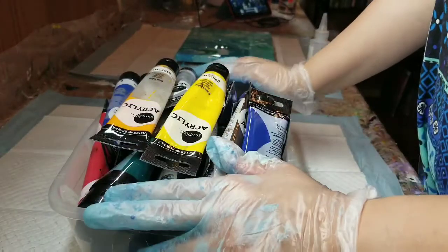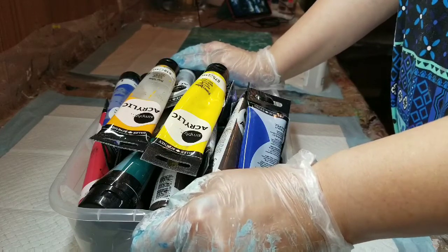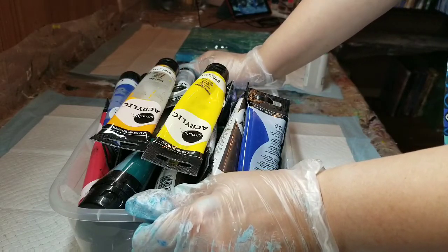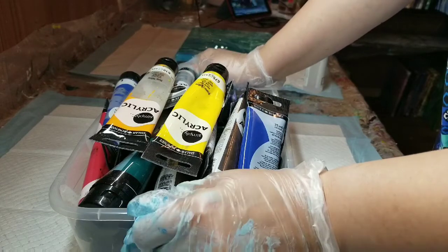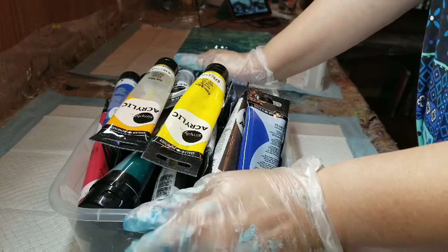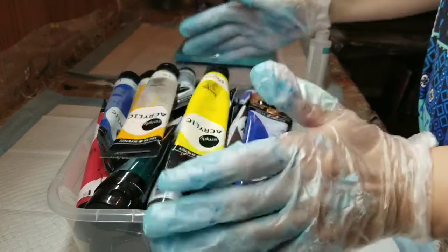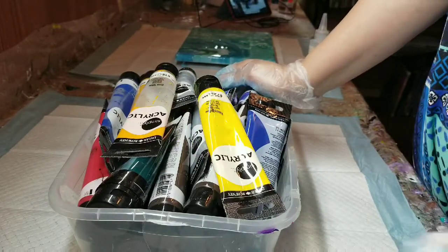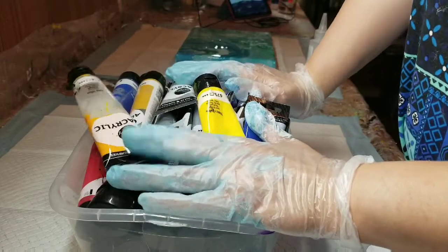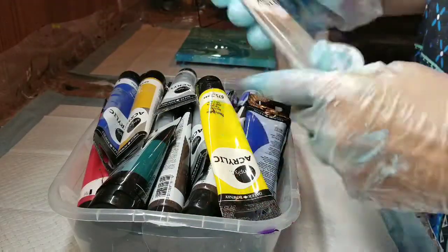I actually do use those paints. I know a lot of my videos lately have been with Liquitex and Artist Loft, and I really don't even see those as high end because Artist Loft is like $3.99 for a tube and Michaels runs sales on them all the time, so they come out to be about the same price as these. But maybe you don't have a Michaels or Hobby Lobby where you live — maybe you just have a Walmart. So I want to show you guys that even Walmart offers products you can use to paint with.